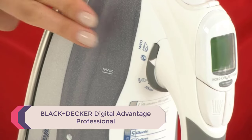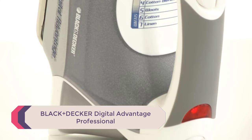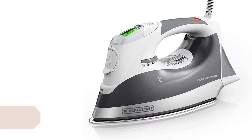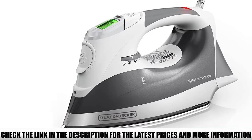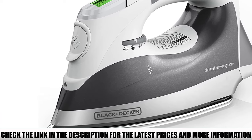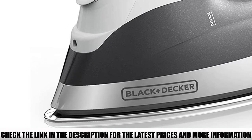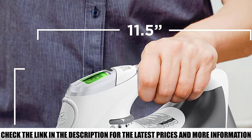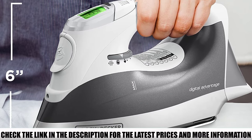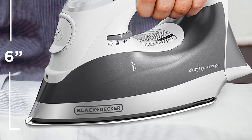Number 5: Black & Decker Digital Advantage Professional. This Black & Decker is pretty simple but covers all the basics — a stainless steel soleplate with 64 steam holes, a digital readout, and 3 settings. It features improved steam flow over other steam irons and a 3-way auto shutoff. This Black & Decker is far better than anything else in the same price range — an excellent steam iron for the cost.